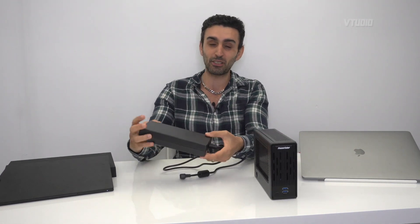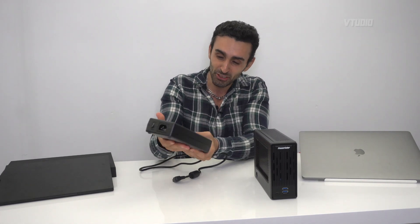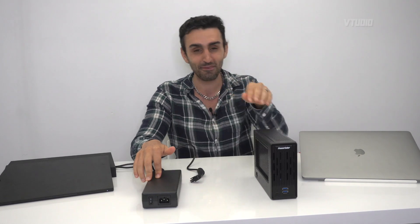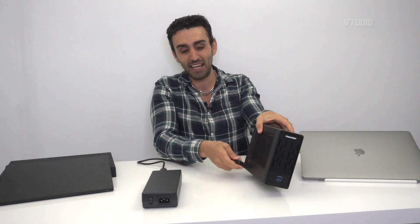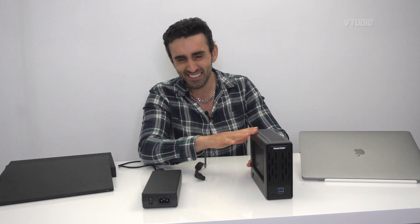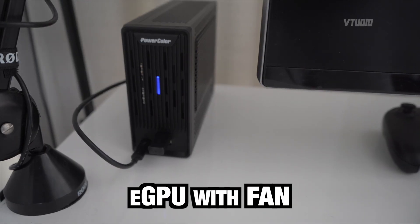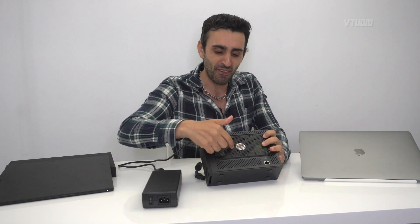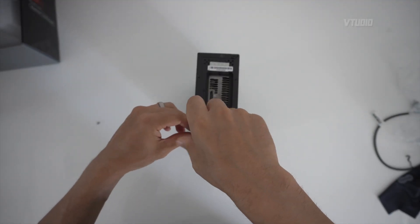My favorite feature of this eGPU is that they've taken the power supply — that heat-generating monster — and made it external, so you've got an external power supply for your eGPU. It plugs in very simply. By default, the unit is a bit noisy, but noisier still is my 16-inch MacBook Pro — that guy is a beast and a half. You can easily unplug the fan, which is what I'm going to do to modify it slightly.